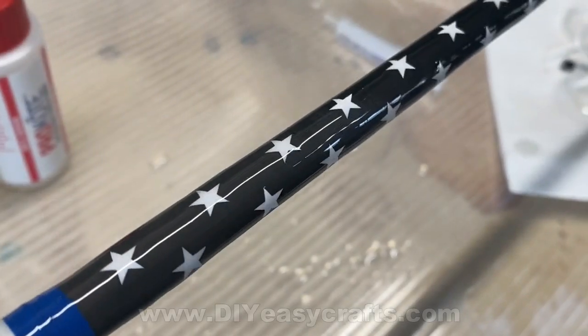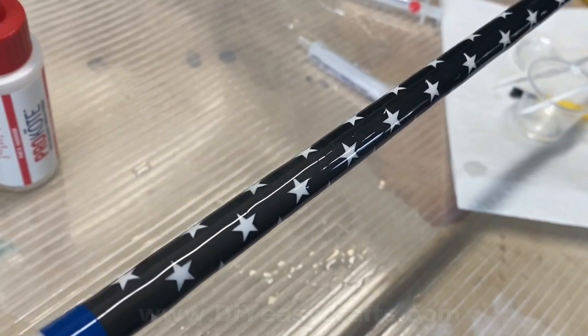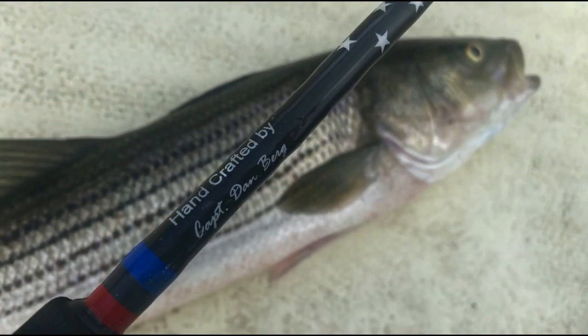And there you have it — a decal that says 'Handcrafted by Captain Dan Berg' on my patriotic themed fishing rod. I'm going to cover the rod more in additional videos, so please stay tuned. If you enjoyed the video, please give it a thumbs up, subscribe to this YouTube channel, and leave a comment. You can also check us out at diyeasycrafts.com, where we've got a bunch of fishing and boating related how-to projects. Thank you very much for watching.